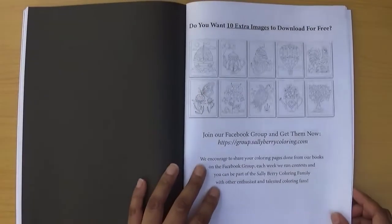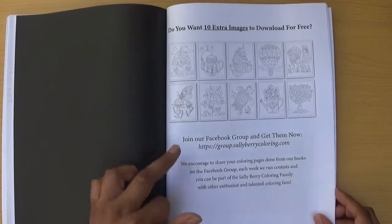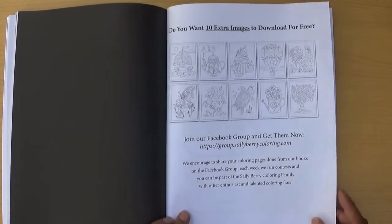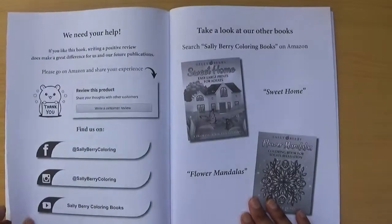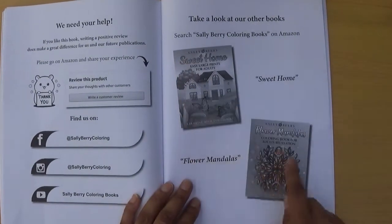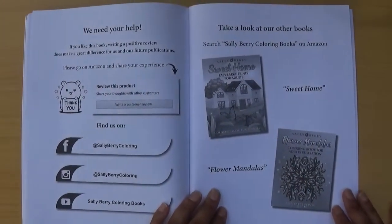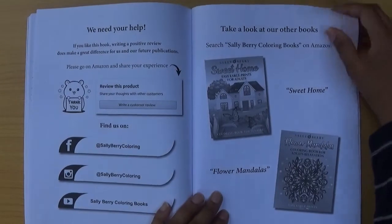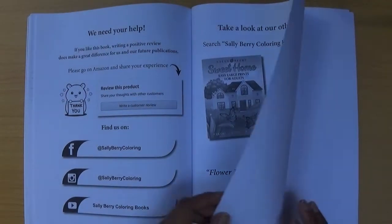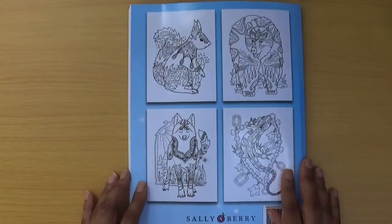It says you can download 10 extra images for free by joining the Facebook group — there's information on how to do that. There are also examples of other available books: Sweet Home and Flower Mandalas. There's social media information, and then a couple of blank pages at the end. That's the back of the book.